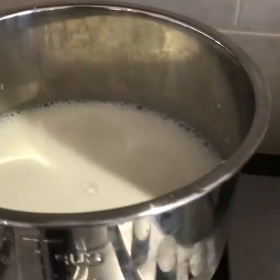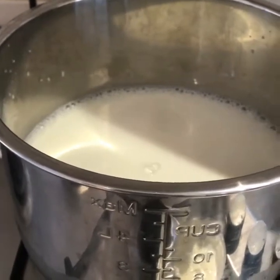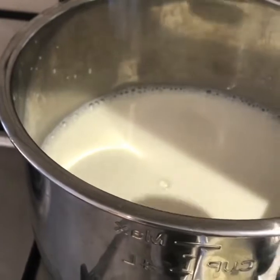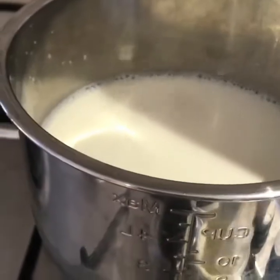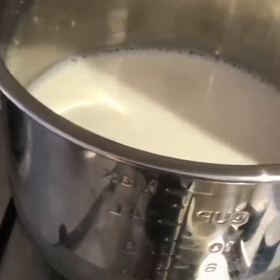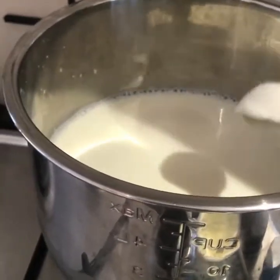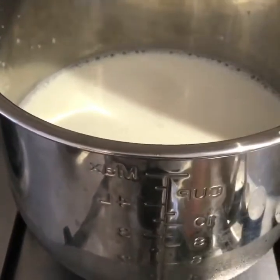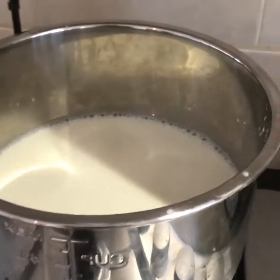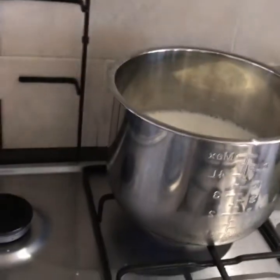I'm going to put about four tablespoons in there. For ease, it's easy to remember: four teaspoons of the dried milk, four tablespoons of the live yoghurt, with the two litres of semi-skimmed long-life UHT. And you then just give that a stir.